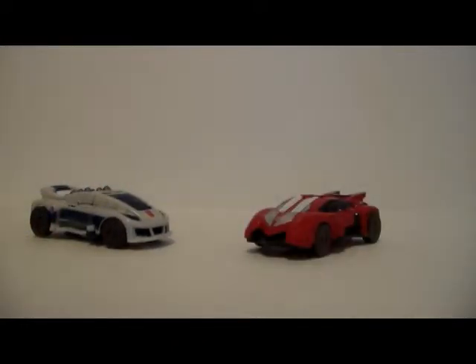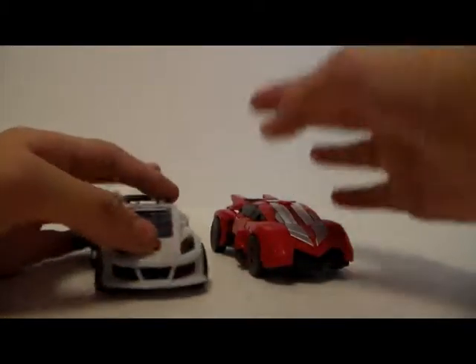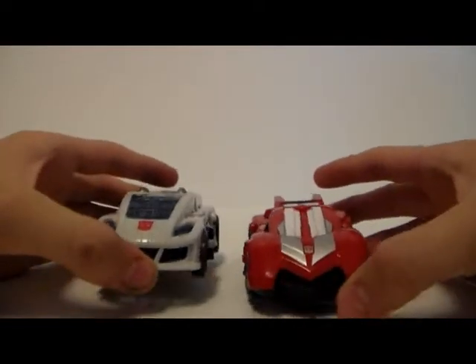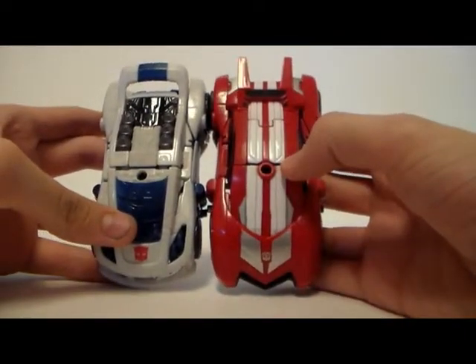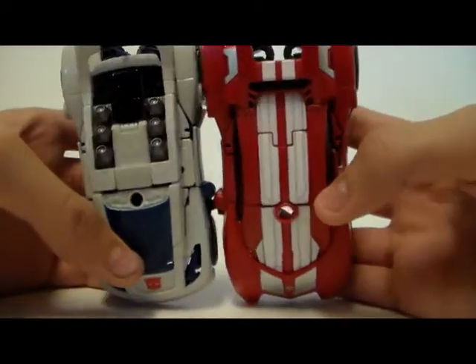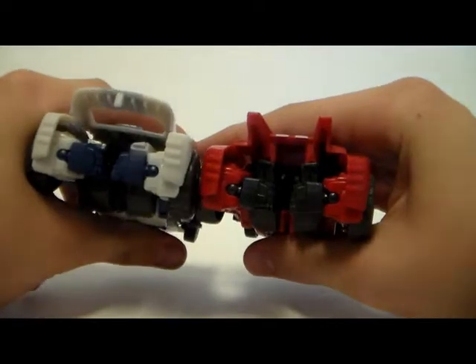Here he is next to the Fall of Cybertron Sideswipe. Sideswipe is broken, so I'm going to intertwine him into this review. The molding is a little bit different but the transformation is exactly the same. As you can see the front looks different, and Sideswipe's a little bit bigger, but if you pay close attention he does transform the exact same way — he has the hands back there exactly the same.